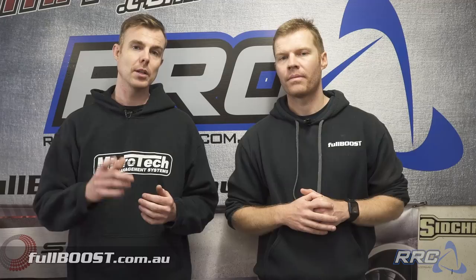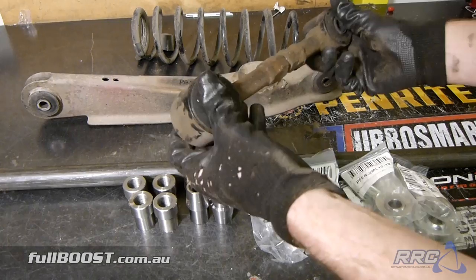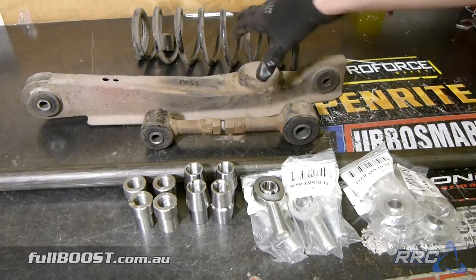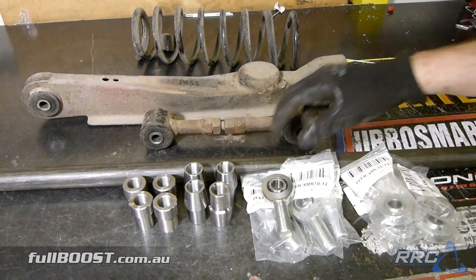This is the factory suspension — this is the upper arm, this is the lower arm, and the factory spring. After a few years of abuse I'm not sure they're actually still true and straight, but more importantly they run a poly bushing, so these bushings can move and flex under the increased loads we'll probably be seeing. What we're going to do is replace them with this chromoly tubing, chromoly inserts, and chromoly solid rod ends. That'll basically strengthen up the rear end and stop any movement that the poly bushes may want to make.